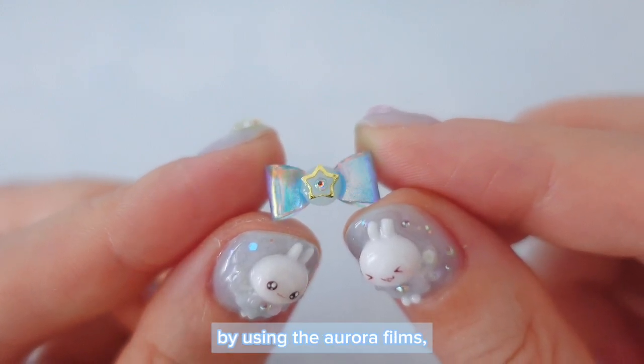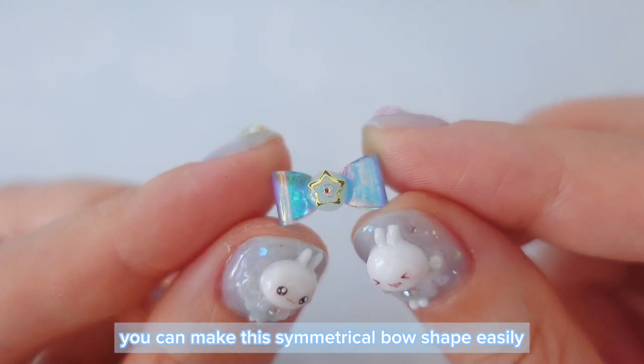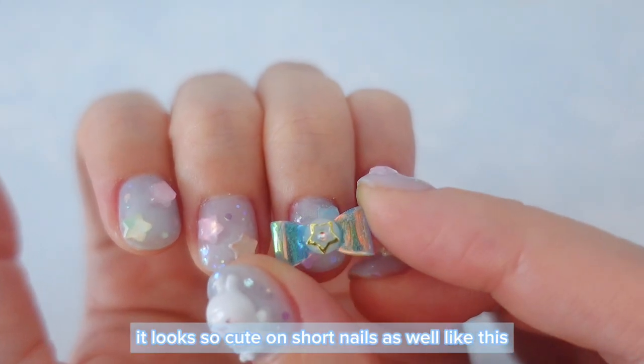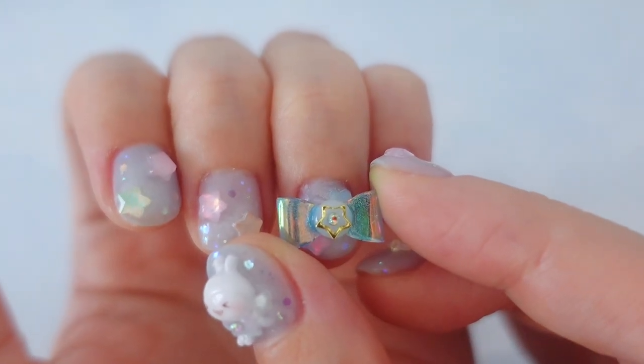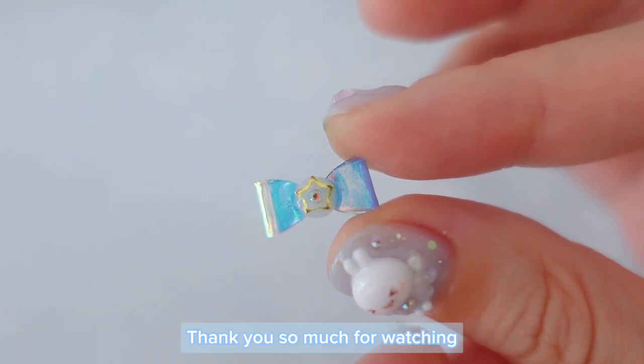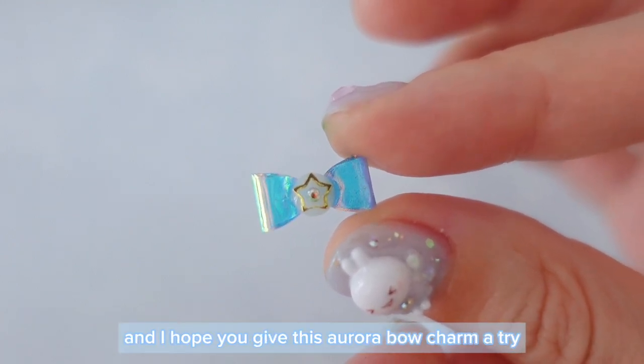By using the aurora films, you can make this symmetrical bow shape easily. It looks so cute on short nails as well like this. Thank you so much for watching, and I hope you give this aurora bow charm a try.